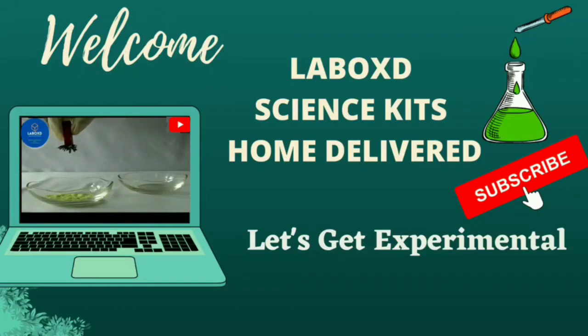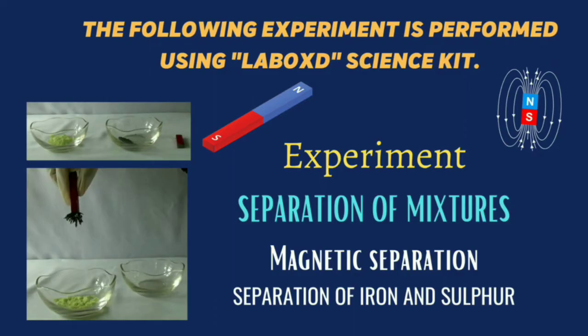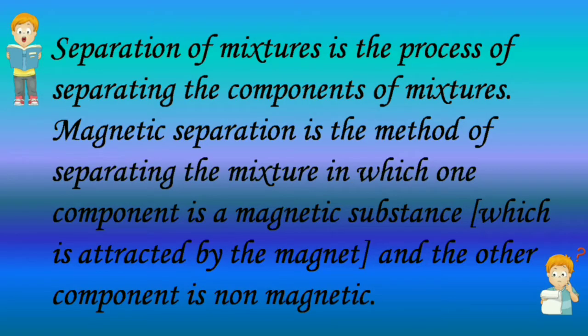Hello everyone, welcome to the educational science experiments. This experiment is to demonstrate magnetic separation, that is the separation of iron from a mixture of iron and sulfur. Separation of mixtures is the process of separating the components of mixtures.